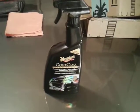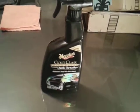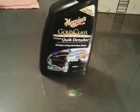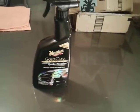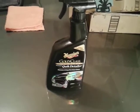I got this at Walmart — it's gonna retail you right at eight bucks. This is a big 24-ounce bottle, so that's a lot of product for eight dollars. Not bad, guys.